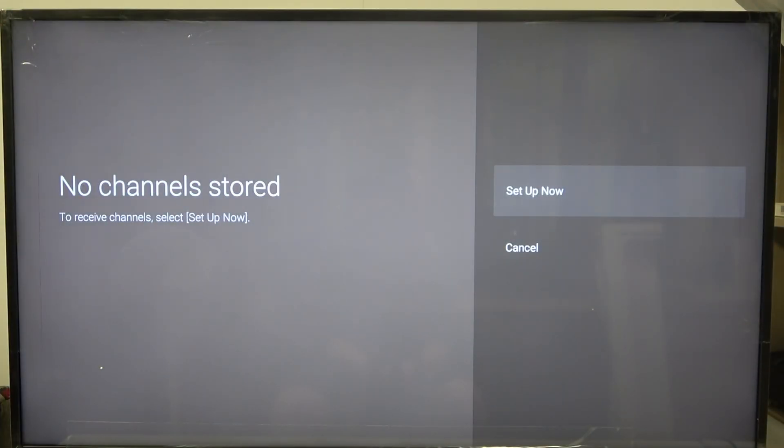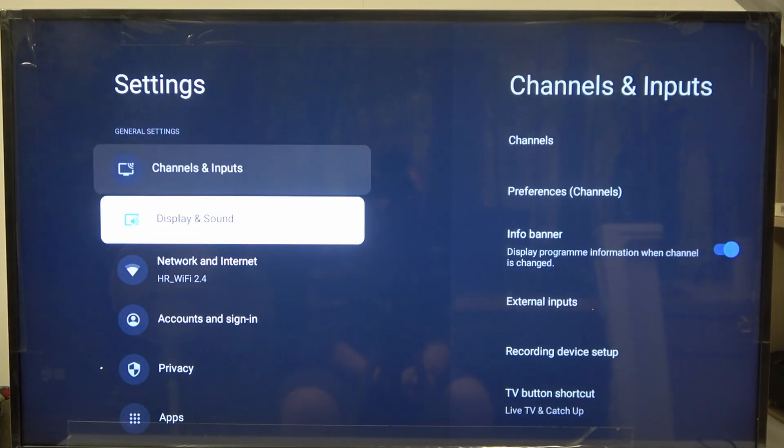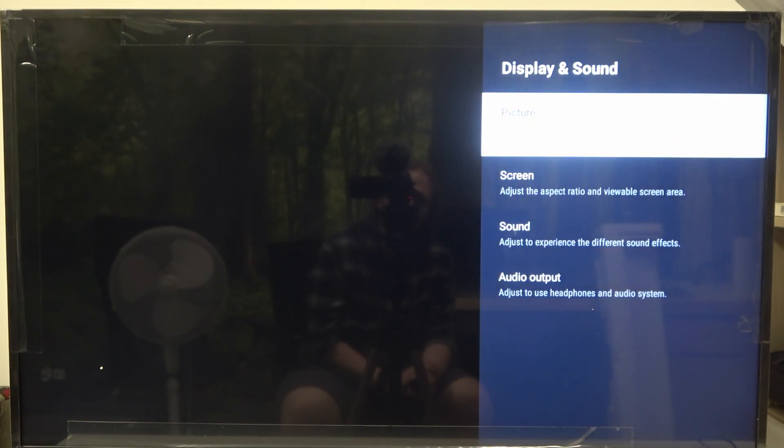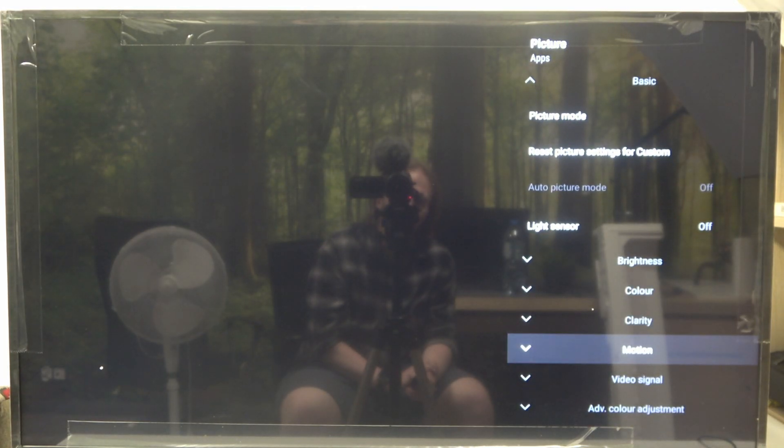To do this, first you will need to click on the gear icon on your remote, navigate to all settings, then scroll down to display and sound, select the picture, and here scroll down again to the motion.